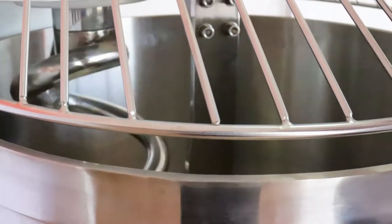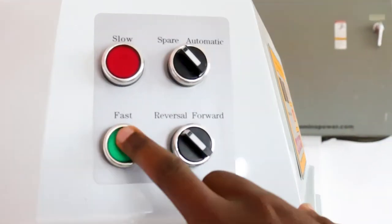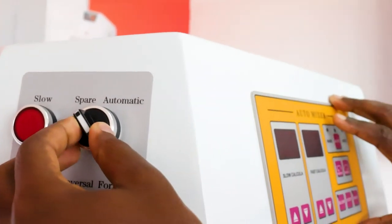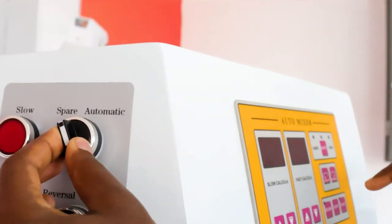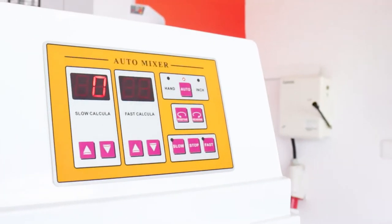With this panel alone you can operate the machine without any other issue. Now let's go to automatic. When I turn this knob, this panel will come and light up — and there it is. We are now on the automatic panel.